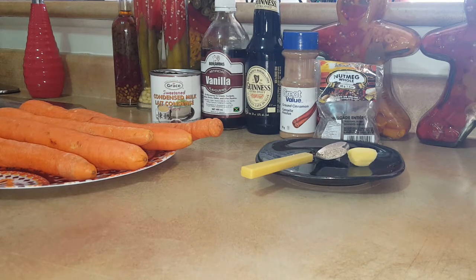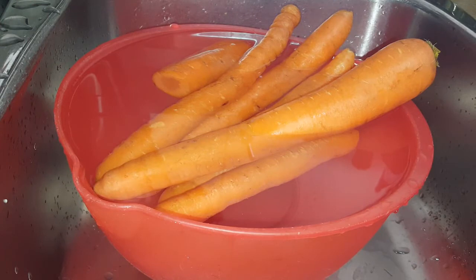The ingredients we'll be using today are condensed milk, vanilla, Guinness, cinnamon, nutmeg, and ginger. To make carrot juice, you can use a blender if you like, but in this case we're going to be using the juicer.